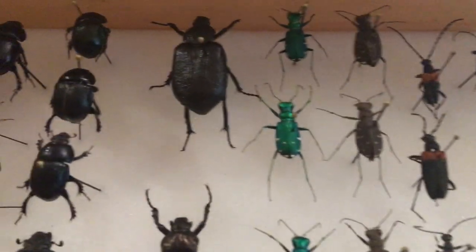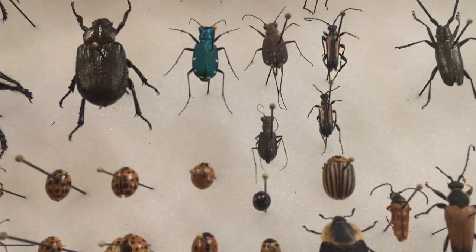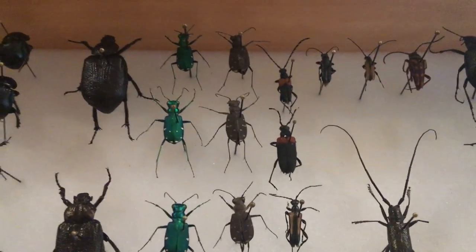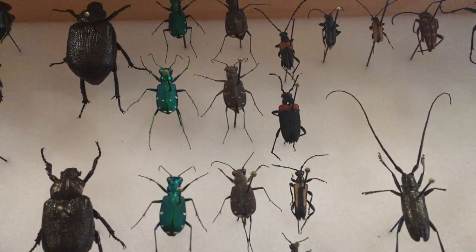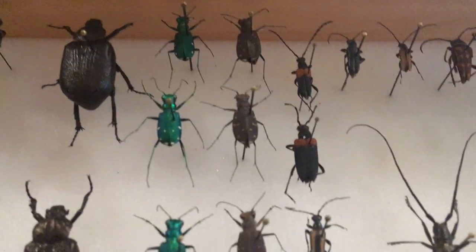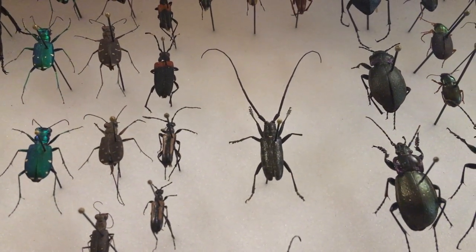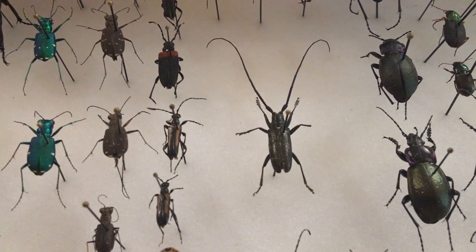We've got some other tiger beetles here — this is a six-spotted tiger beetle. These ones the name slipped my mind, but they're also tiger beetles. And here's the small, teeny tiny one. We've got my favorite kind of beetle: the longhorn beetles. You can see why — they're beautiful, elegant longhorns. This box actually fell not too long ago, so lots of beetles are missing legs or antennae. See the difference: these are the same species — the intact one has long antennae, the other is short and damaged.